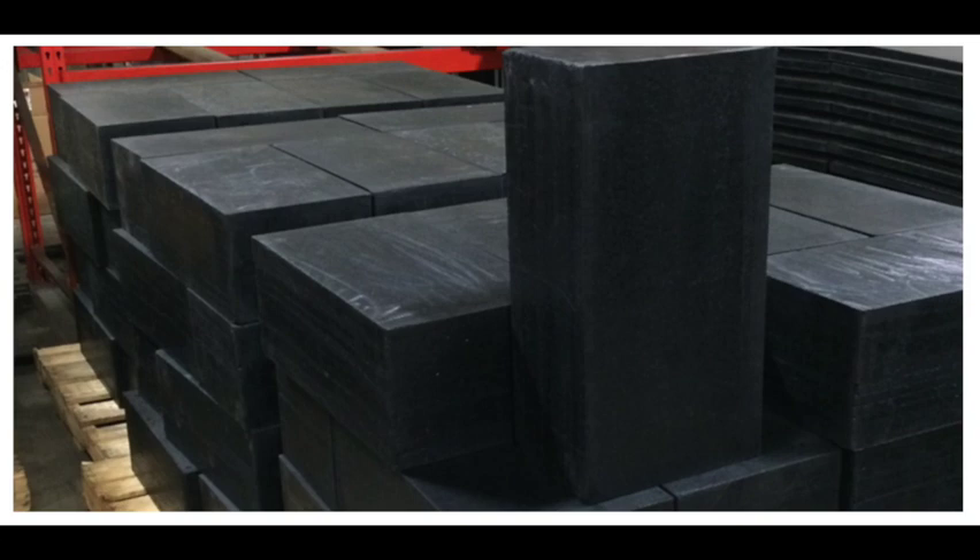It basically encapsulates the rounds and holds them so that they can't penetrate through. And not only that, but after you shoot it with a round it will actually self-heal after impact.